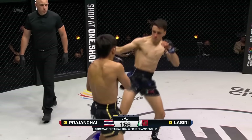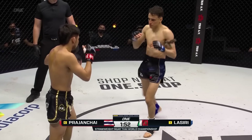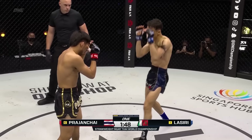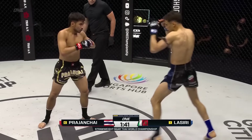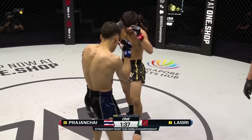Prajant Chai with a nice little step off to his right. Lassiri tries to catch him with a jab — both men out of orthodox stances. Nice skip up on that teep from Prajant Chai, then to the inside leg. Big difference in the teeps though — Joseph Lassiri kind of just puts it out there, touches him on the belly, but Prajant Chai moves him with his.